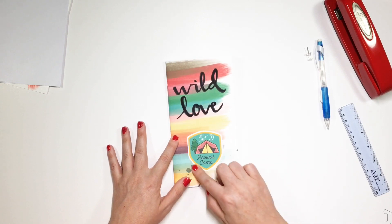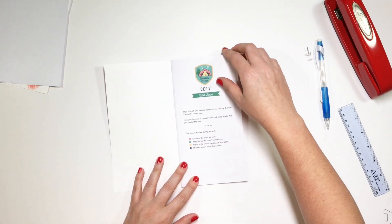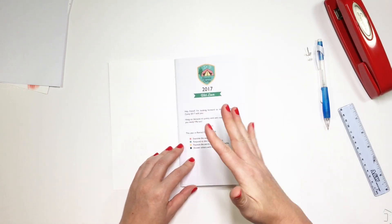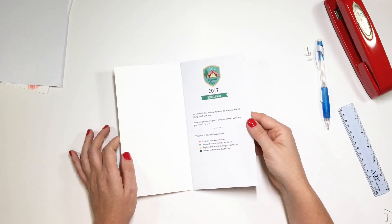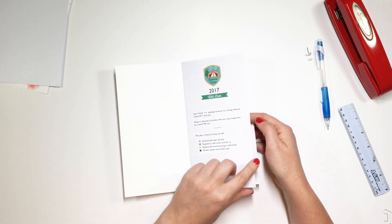I decided to just do the Revival Camp badge on the front. And then I printed all of the devotional pieces separately. I wanted to try to print them as a booklet, but the way I wanted the devotionals to lay out, I could not get that to happen on my printer. So I just printed them off individually and then trimmed them so that they fit.